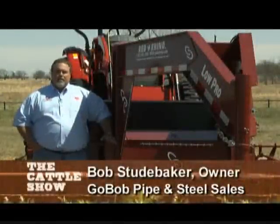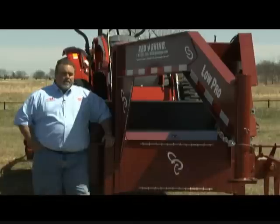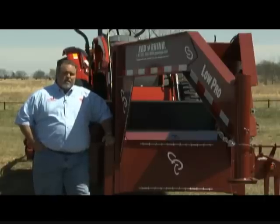First I'd like to talk to you about what to look for when buying a flatbed trailer. A flatbed trailer is not very mechanical, so if you buy one that's engineered and built properly, it should last you a lifetime.